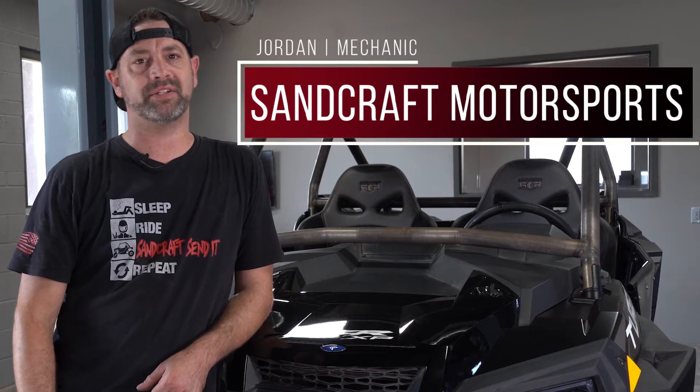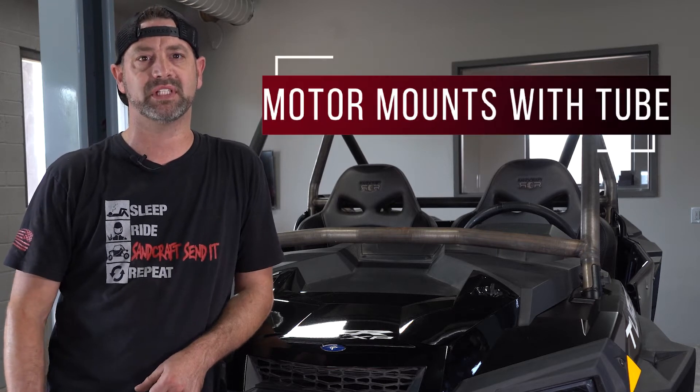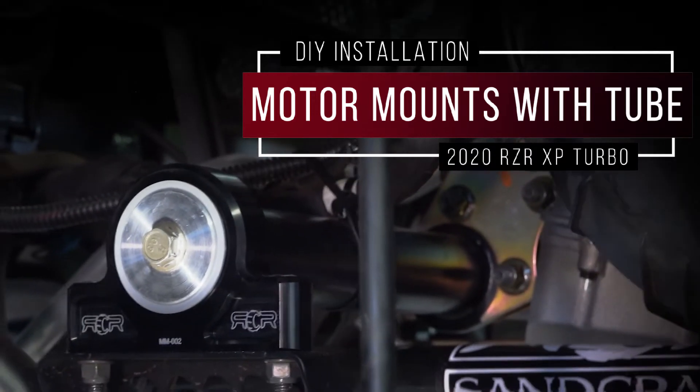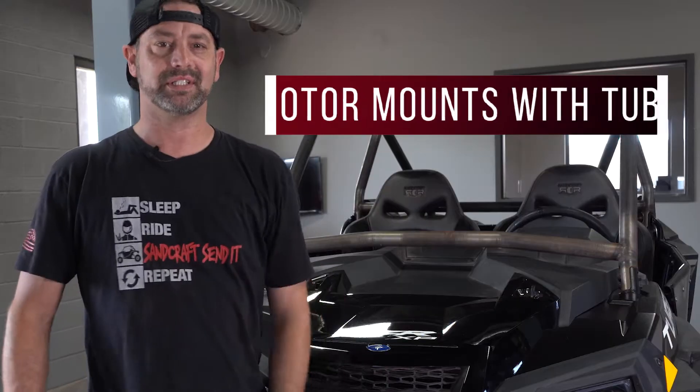Hey everybody, I'm Jordan coming out to you from Sancraft Motorsports doing a DIY installation video today working on a 2020 RZR XP2. Let's get started.